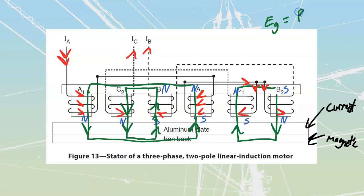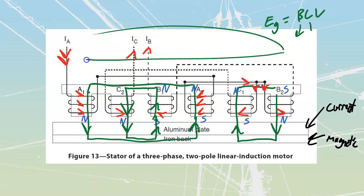EG is equal to BLV. We've got flux density — that's the green arrows. We've got length — that's going to be the actual aluminum plate itself, which does have length and width; it's physical. We're going to have velocity, which is just the way that magnetic field is running to one end, circling back around, running back to the end, and circling back around, time and time again.